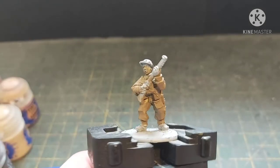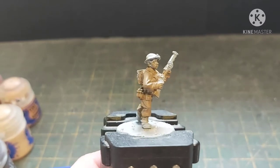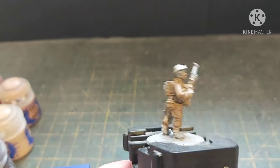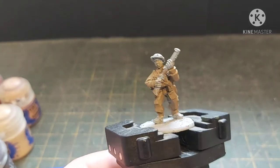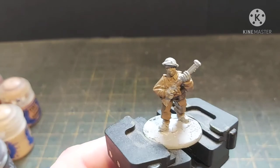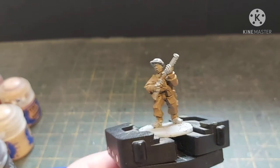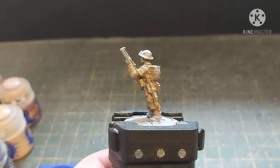Two thin coats of Steel Legion Drab all over the uniform — it doesn't matter if it gets on the equipment because we're going to be doing that in a bit. The next thing we're going to need to do is the helmet, because the chin strap goes over the brim of the helmet and is going to be the same colour as the webbing and the gaiters. So we need to do that first.